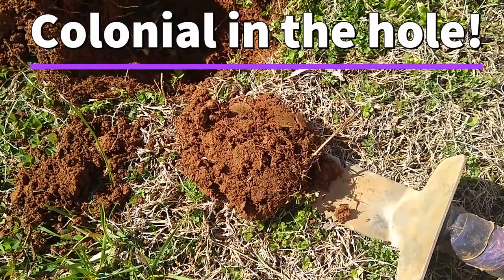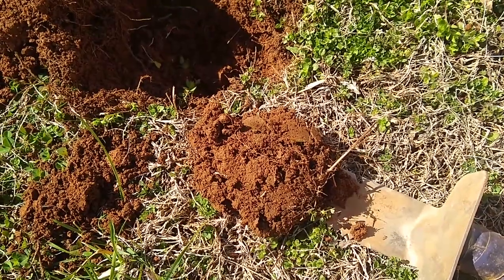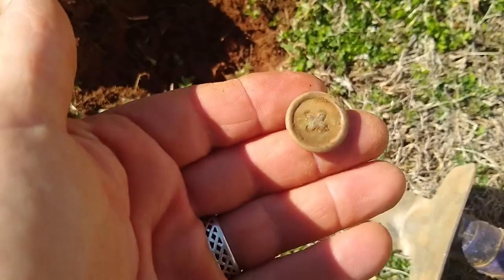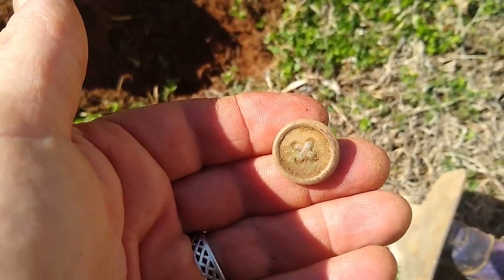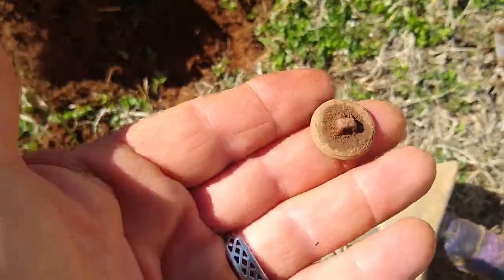So I'm back out here at the old church that was built — the original part was built in 1815. Anyhow, I just dug this button about three foot from where this target is. It's pretty cool. I think it's a coat button.